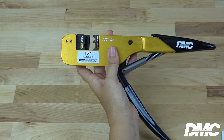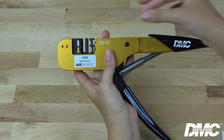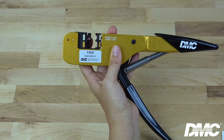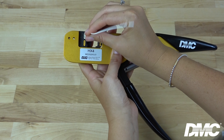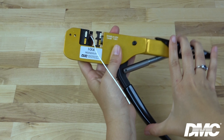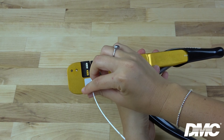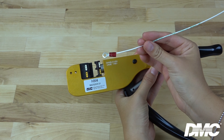With the dies installed, align the terminal using the built-in locator. Insert the wire into the wire barrel and squeeze the ratchet. You've now produced a reliable crimp.